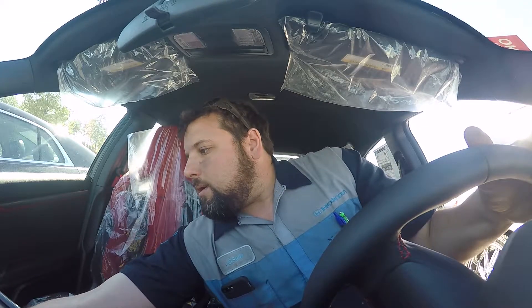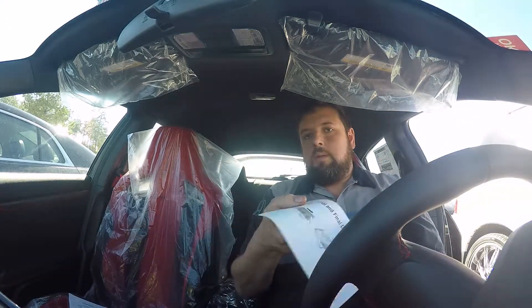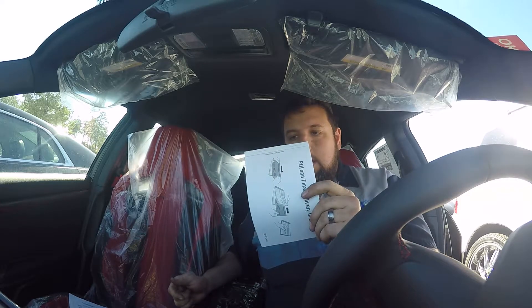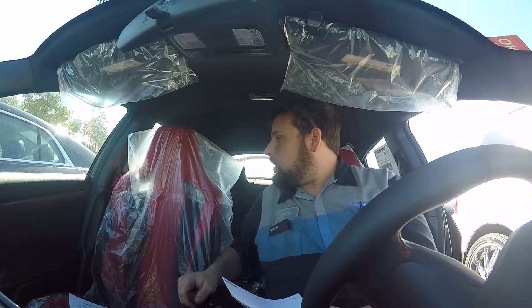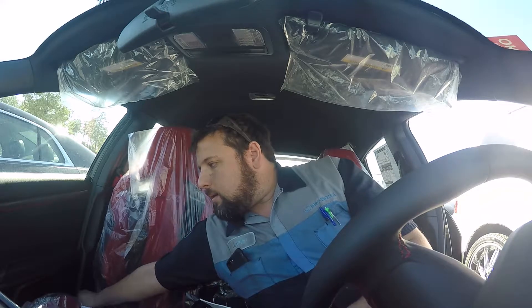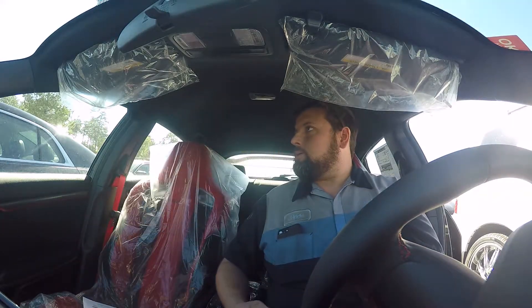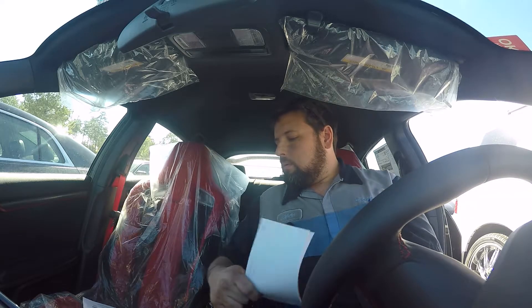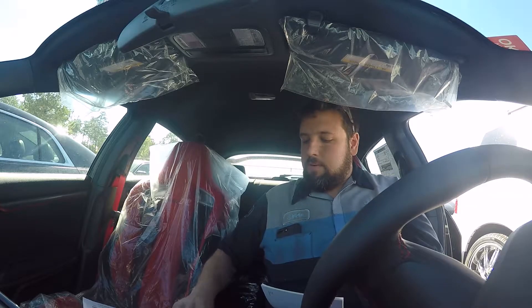There are two fuses that we put in, both of them are under the hood — I'll show you guys in a second. There's a little PDI booklet that we fill out, and then obviously the cleanup guys get to it, take all the plastic off, and get it all washed and waxed for you.